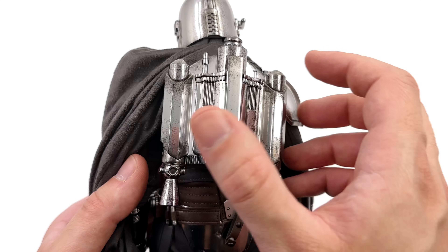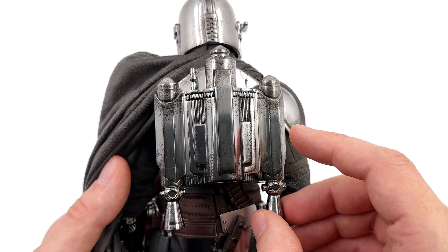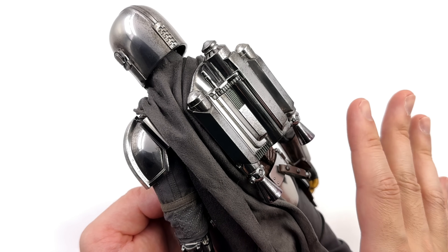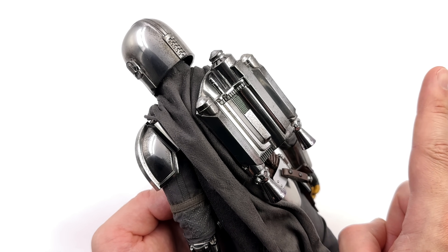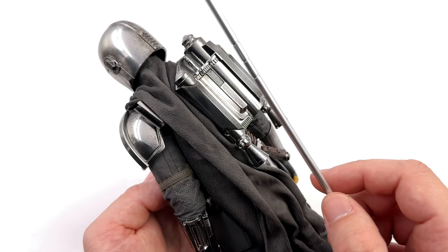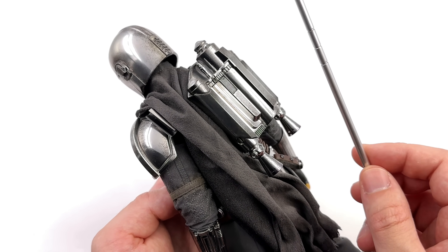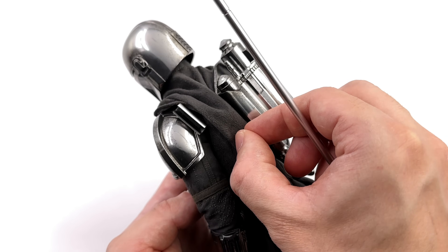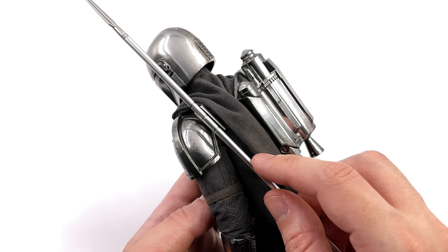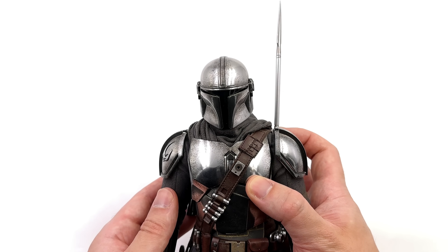To attach the jetpack, simply pop it on — it magnetizes in place. Because the chrome surface is so slick on the backplate, it slides around a little, so I'd suggest dialing in the pose first and attaching the jetpack later. To attach the spear, it's also simple but maybe should have had magnets — in the show the spear sits near the jetpack, and they could have installed a magnet in both pieces. Instead they went with a string and clip combo. You have to lift the cape and slide the string so it sits over his neck. From the front the illusion is complete and it looks accurate, but I think magnets would have been better.